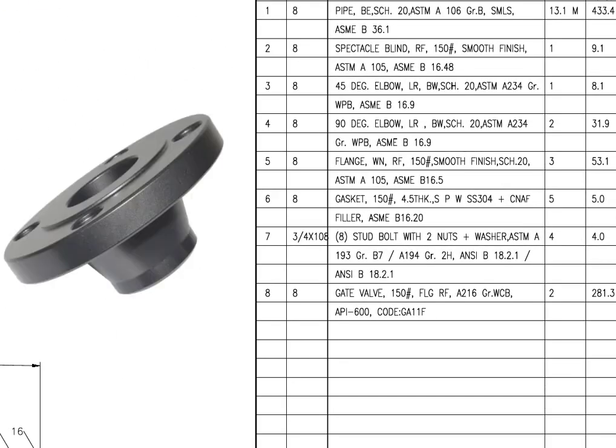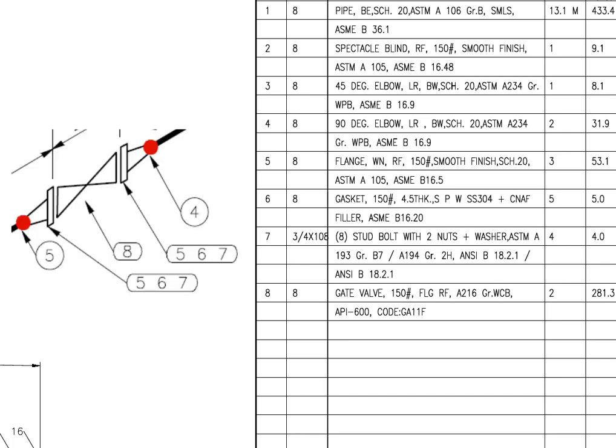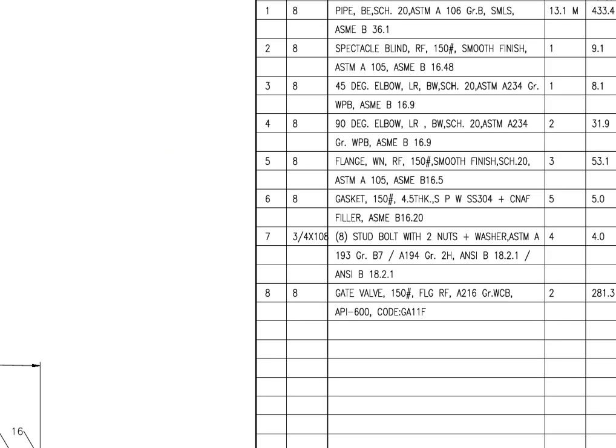Mark number 5: WN is weld neck. RF stands for raised face. 150 hash is the pressure temperature rating, and the flange face is smooth. There are 3 flanges in this spool.